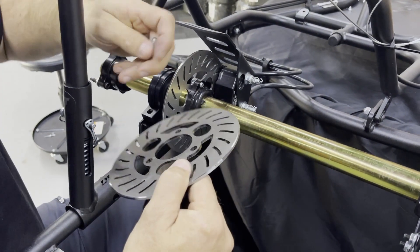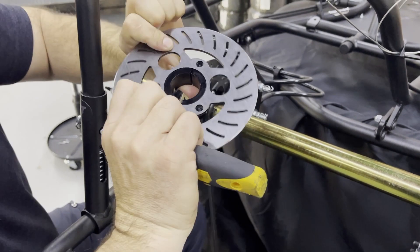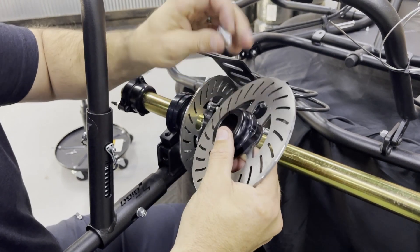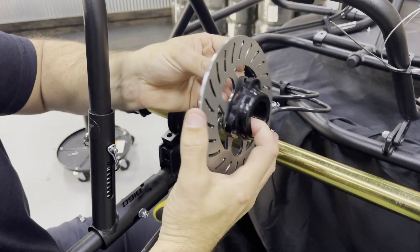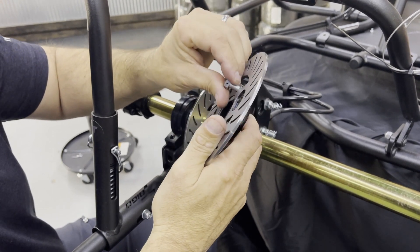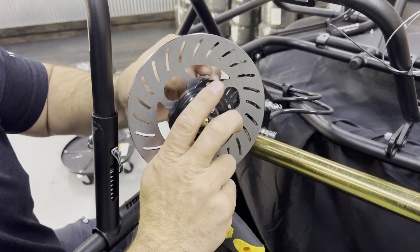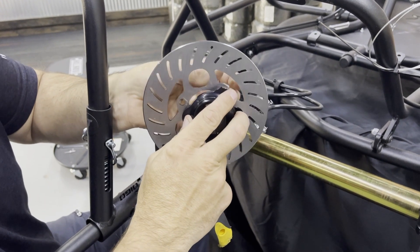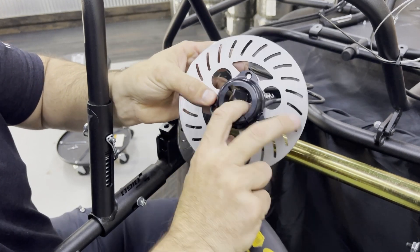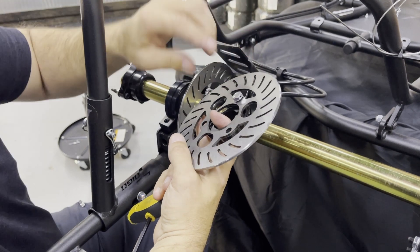The bolts are threaded through — you can see the hub sits nicely inside the rotor. These bolts go through; you would typically want to do it from the other side, through the rotor, and then thread into the hub itself. It sits like that and threads in like that, and there are three of them.